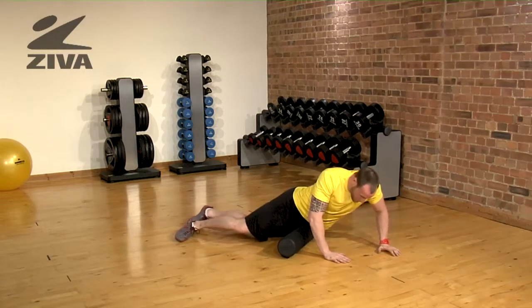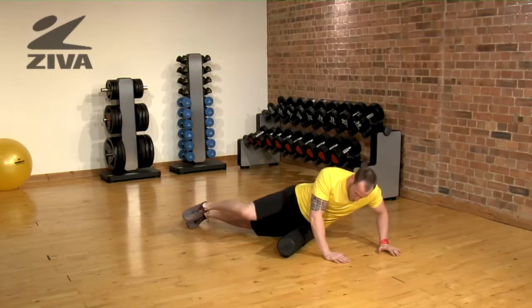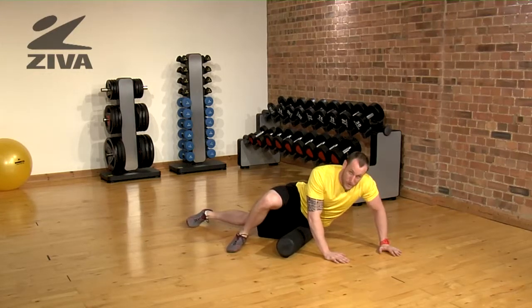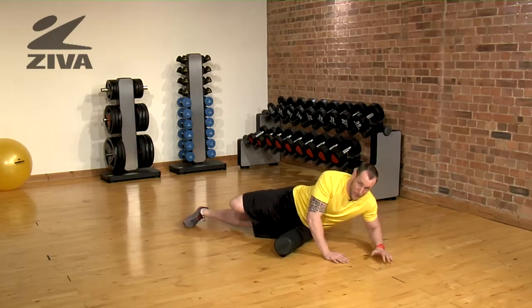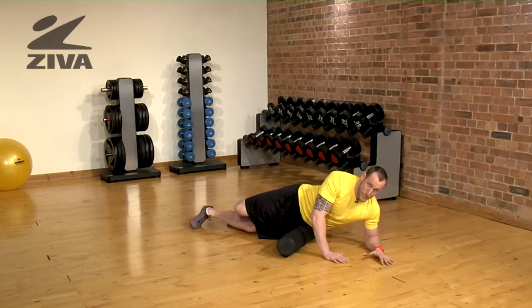If you find something that hurts or if it's too extreme, you can use the other leg to help relieve some of that tension. If you need more pressure, just take that leg, pick it up, and you can apply more pressure to the hip flexor.